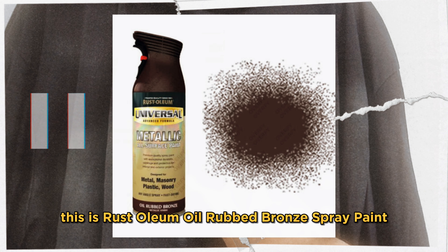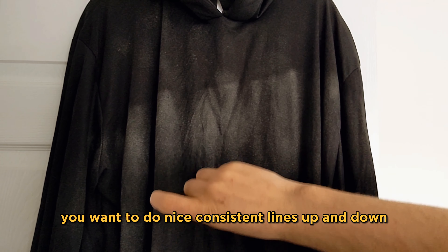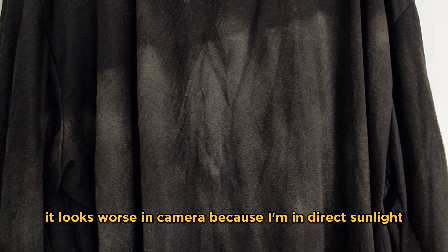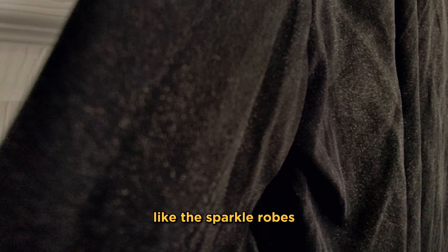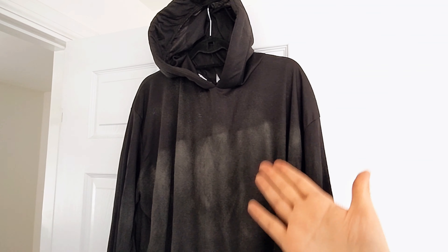This is Rustoleum Oil Rubbed Bronze spray paint. When you're doing this, you want to do nice consistent lines up and down — not like I've done, I went a bit heavy because it was blowing about in the wind. It looks worse on camera because I'm in direct sunlight, but at night time you hardly even notice. It gives it a nice shimmer glitter effect, like the sparkle robes. This came jet black and I've turned it into something with a couple of bits of sparkle.